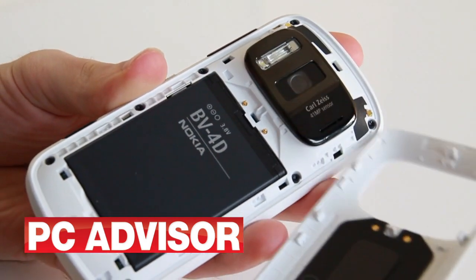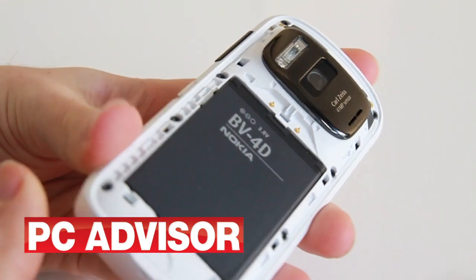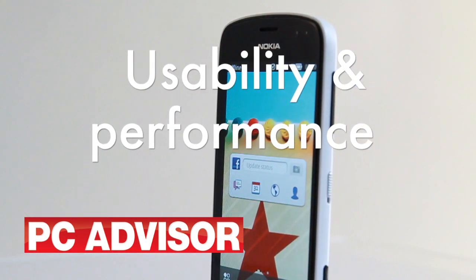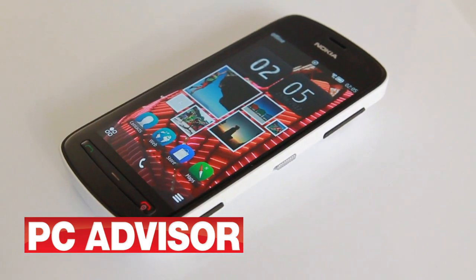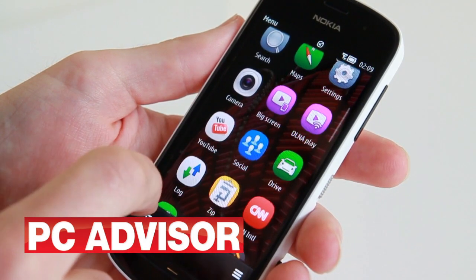Slip off the back cover and you'll find a removable battery and a microSD socket. Here's where you also input your microSIM. The 808 PureView has 512MB of RAM and a 1.3GHz processor. Combined with a relatively light footprint of Symbian, this makes for a perfectly zippy handset.